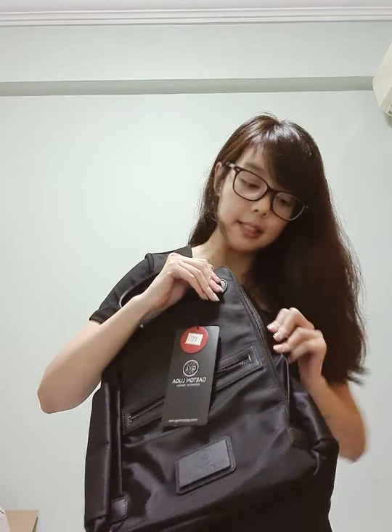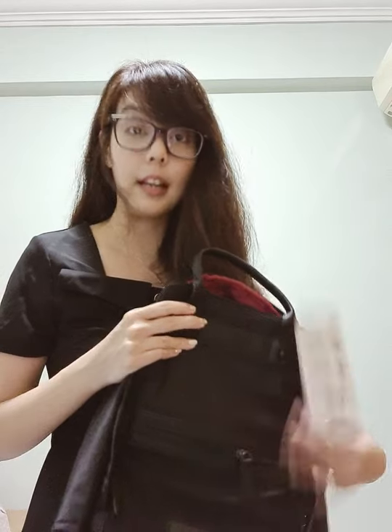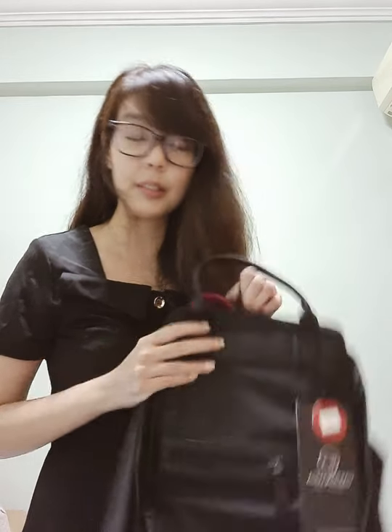You can actually store quite a bit of things. Based on first impressions — because I've not tried it yet — based on the compartments and sizing, I reckon I can put in probably two days' worth of clothes and accessories, including my laptop. So I personally think that it's great for a short work trip.